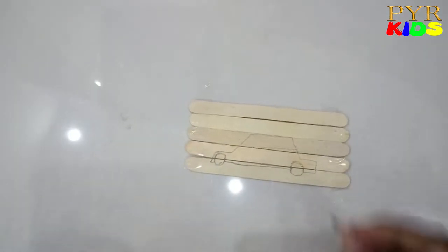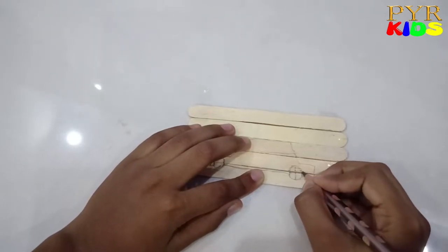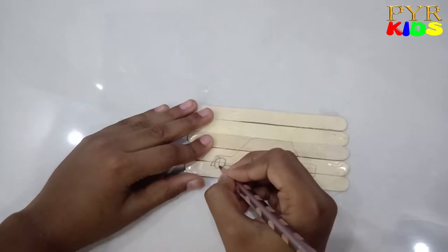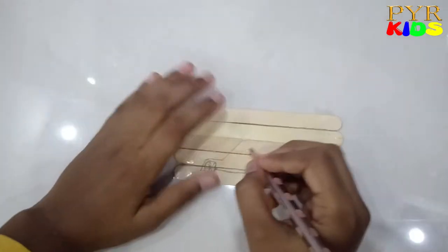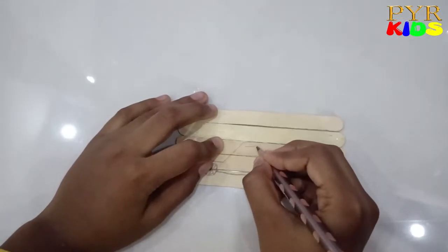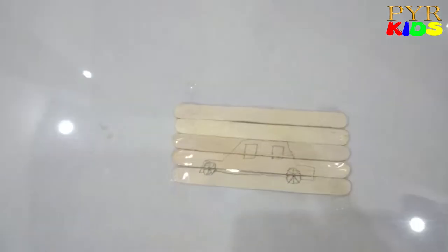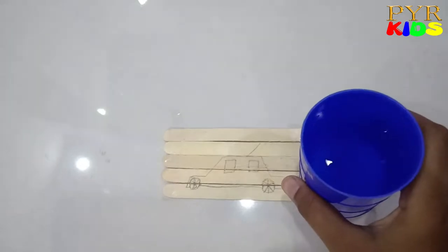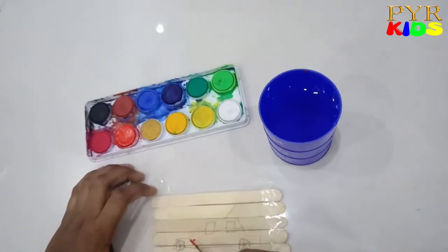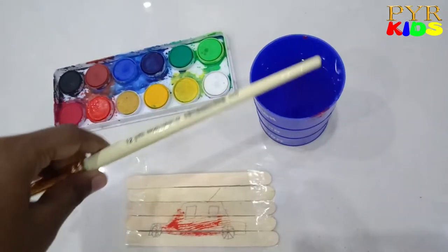Now I'm going to put some designs on the wheel. There you go, and some windows. Alright, let's put the antenna. The other stick we don't want. I have some water, a paintbrush, and watercolor. I have another brush.